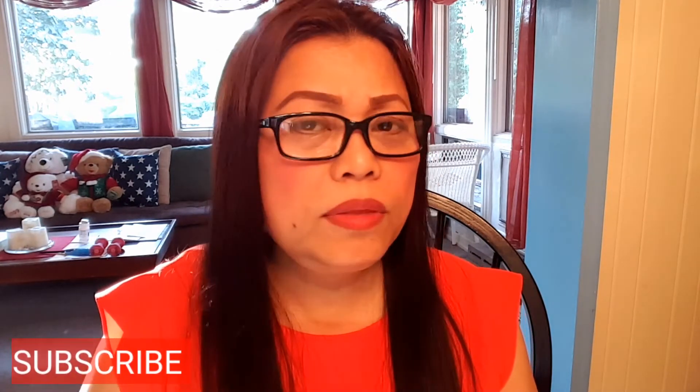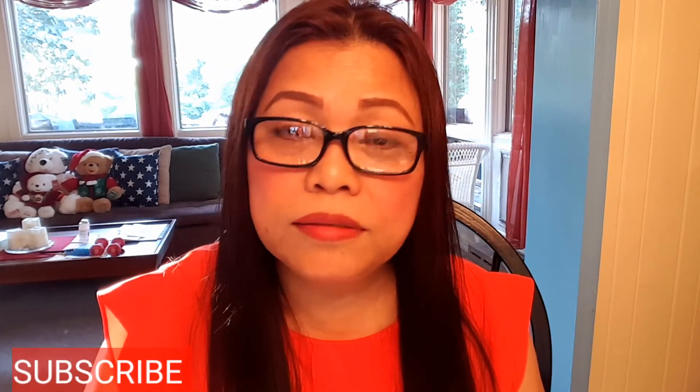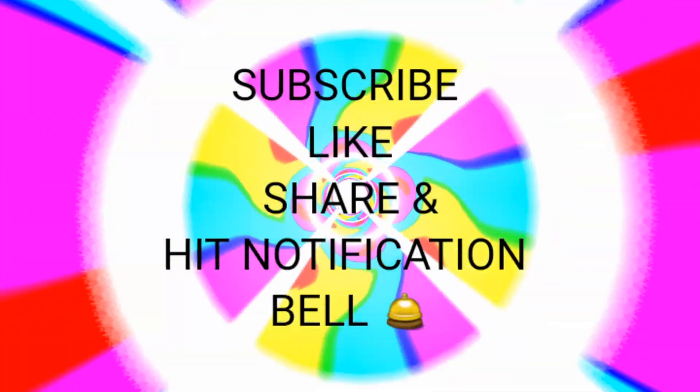I can feel the chili and the pepper — so yummy! Another healthy dish for today. I can't stop eating, but guys, thank you for watching. Please subscribe to my channel, hit like, share my videos, and don't forget to hit that notification bell so you'll be informed of my next video. Thank you again — see you! Bye for now, ciao!